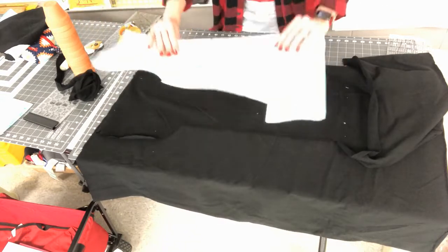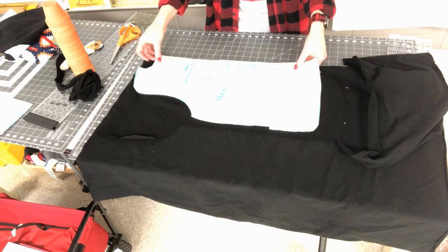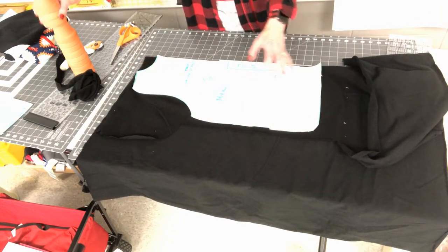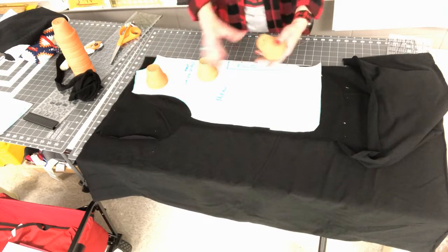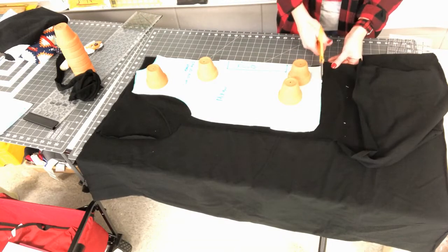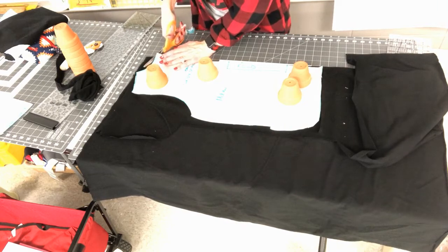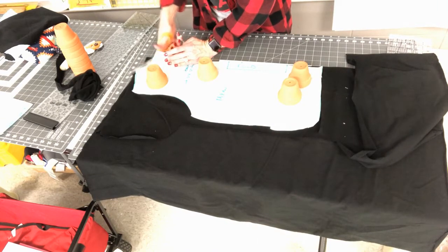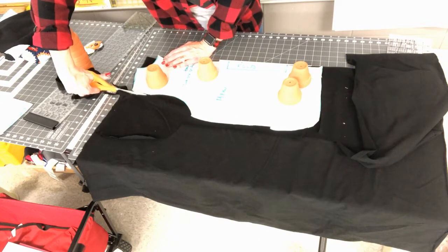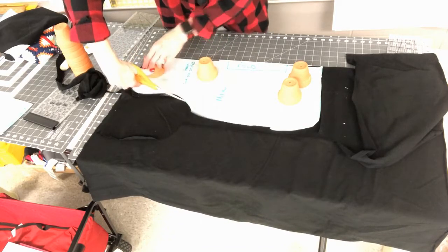I lay the back bodice right on the fold, getting it as close to the previous cut as possible to avoid wasting material, then lay my pattern weights down and cut around this piece. Take your time with this. We're cutting the front first, then the back — and this back piece again has a higher neck, just a crew neck.